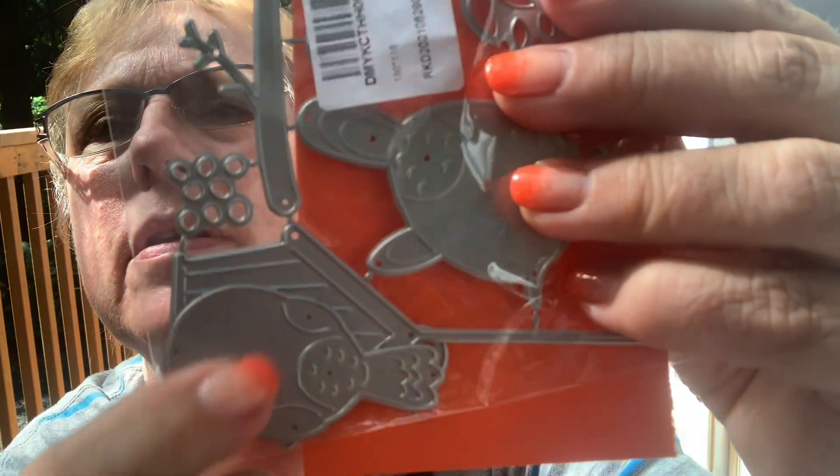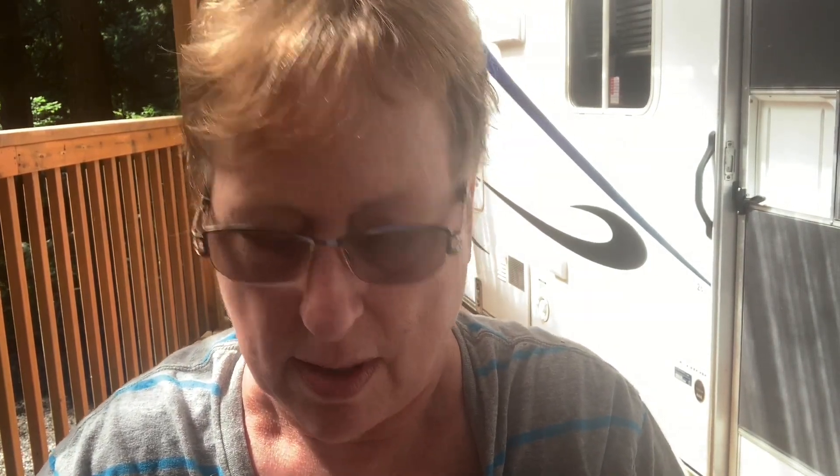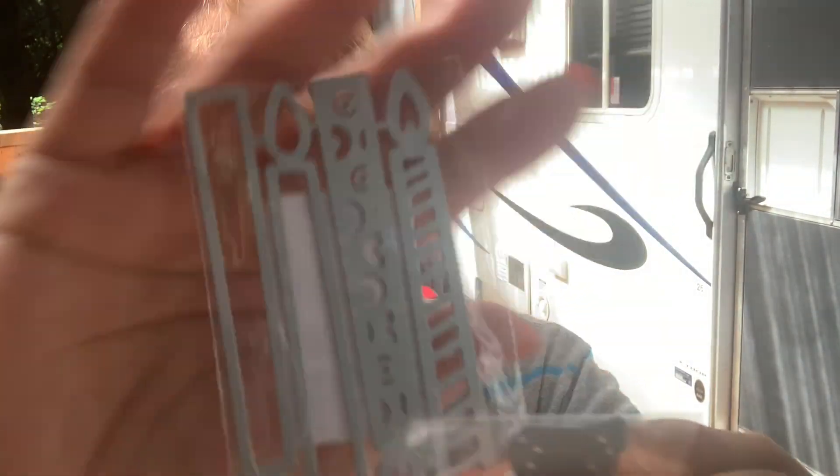Owls, a little bird, a birdhouse. These are my own purchase — I didn't have these sent to me or anything. This one is an outline of 'Love You.' Happy Birthday — and then it had candles that come with it. Very cute.